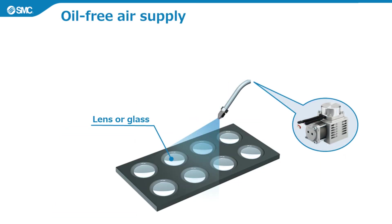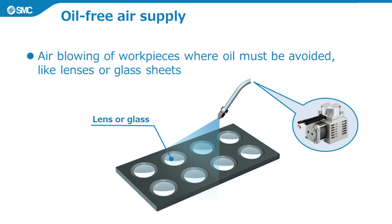Fifth, it can provide an oil-free air supply to applications that require this. It is suitable for air blowing of workpieces where oil must be avoided, like lenses or glass sheets. This is an oil-free reciprocating compressor with no oil in the drive chamber, so it can be used as an oil-free air source.